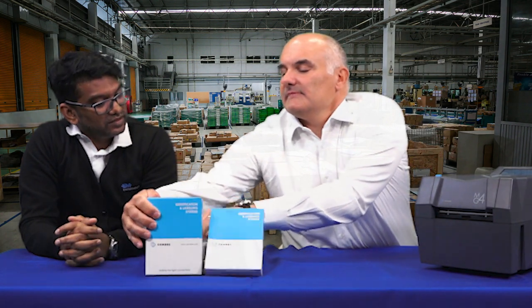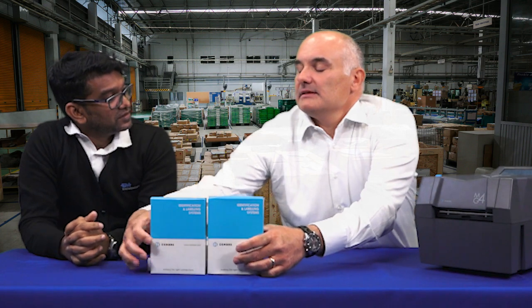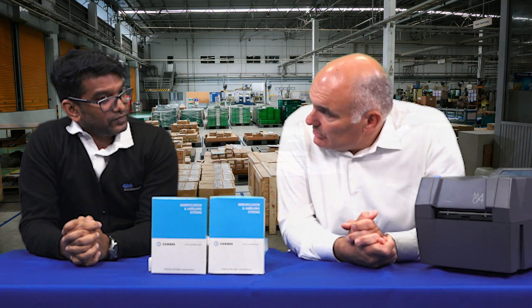Those are fantastic features. The software package is another key feature of the product. For each printer that the customer buys, they get five licenses — a package of five licenses — so they can install the software on up to five different desktop computers, tablets, or laptops. The mobile version is free, without any limit, so you can download it on as many devices as you like.